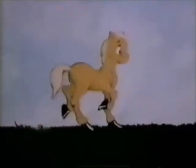Hold it right there. Good little fella. Good boy. Now you're getting it.